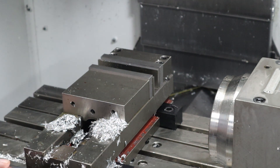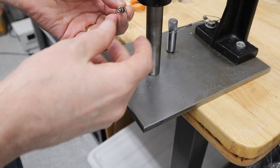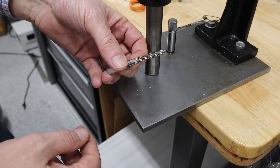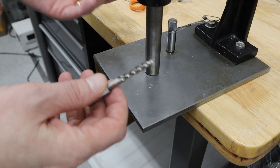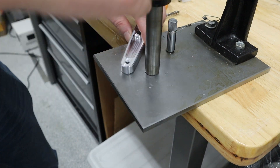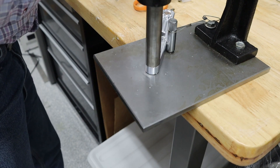That feels so much better than the one that I had before. Since the last time I got a new spiral flute tap, so this should pull the chips out and I shouldn't have to back out. So I'm going to give that a try and see how it works. Let me find my aluminum tap.